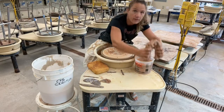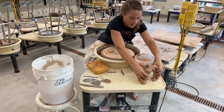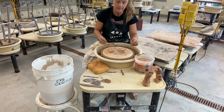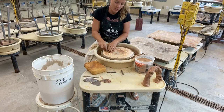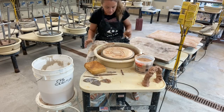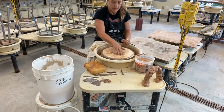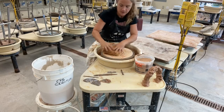Make something that looks like this, then set it aside. You could set it on the side of your wheel or on a ware board, but just set it aside and let it dry. Depending on how wet it is and how dry your space is, it could be anywhere from about 30 minutes to a couple of hours.